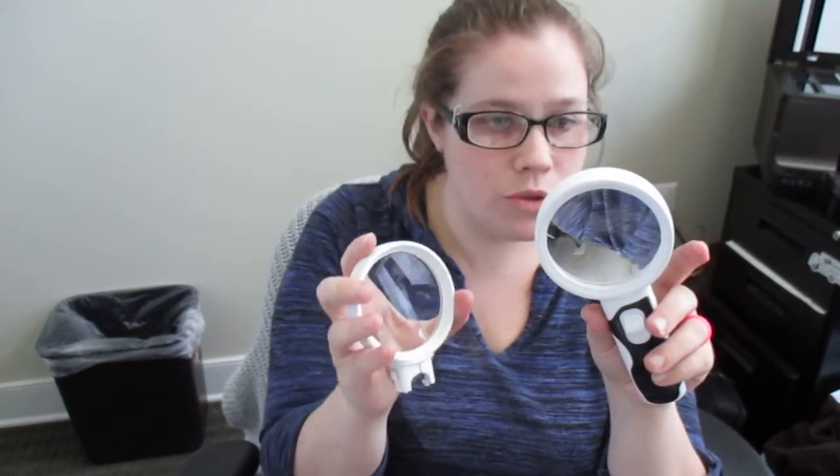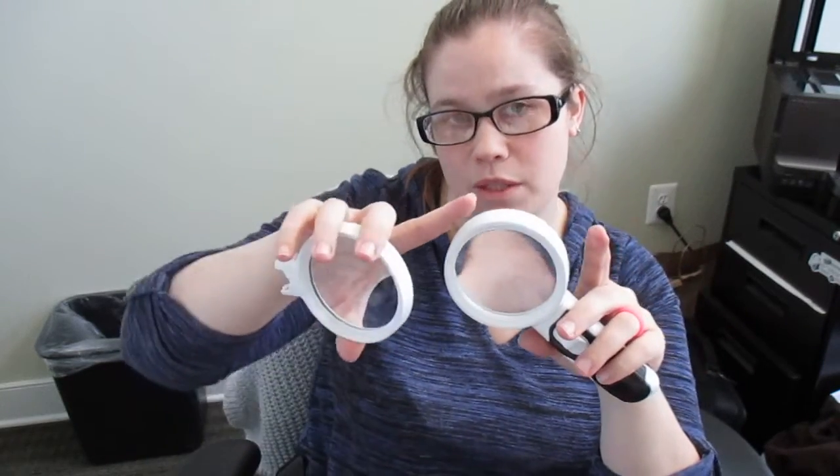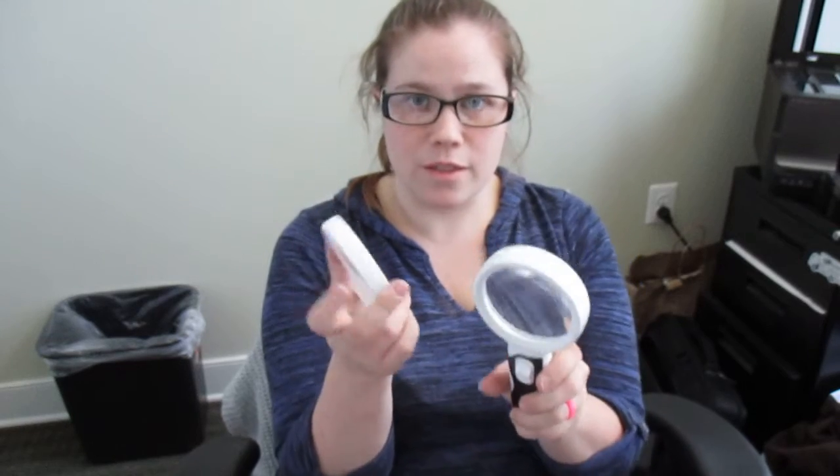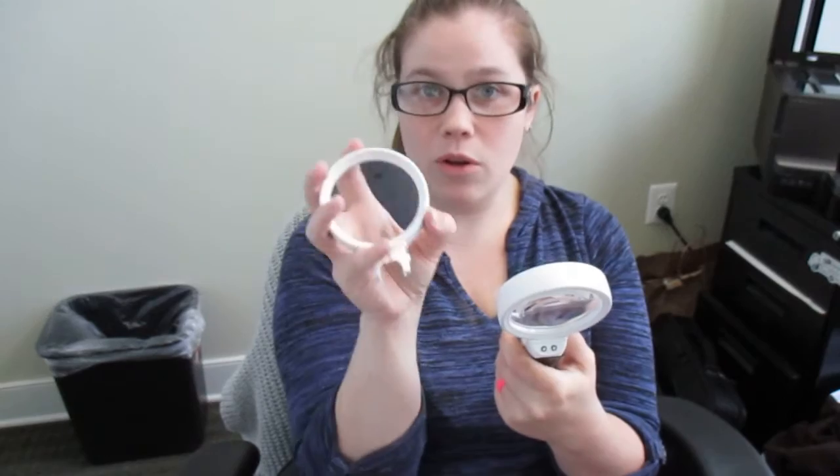Let me go back to a quick comparison: the last set I got had a 2.5x, 5x, and a 16x. The 5x was the same size as these lenses, the 2.5x was a little bit bigger, and the 16x was quite small. I like that both lenses in this set are the same size, making it more ideal for reading. I also wonder if there's a set with all larger lenses, which would be convenient especially for reading.